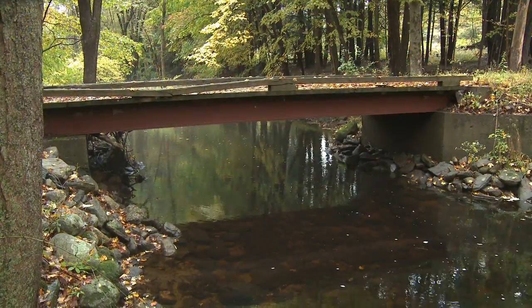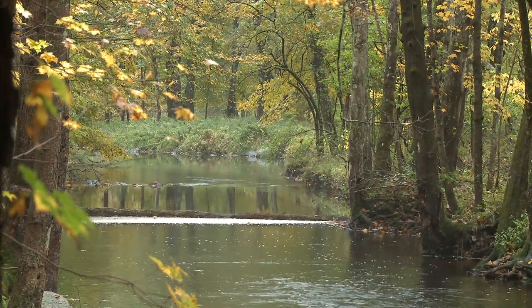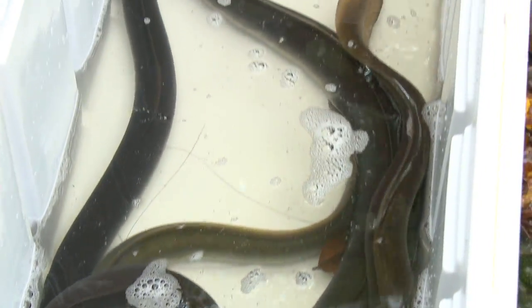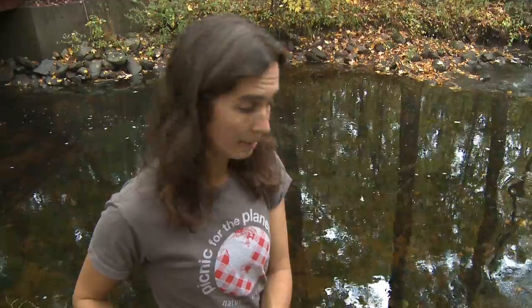What we're doing here today is releasing eels that have been tagged so that we can study their behavior in the river and in the reservoir. These eels came from the Connecticut River — they were caught last night. There's a tag about the size of a large jelly bean with a little piece of monofilament that serves as the antenna, and those were surgically implanted in these eels last night.